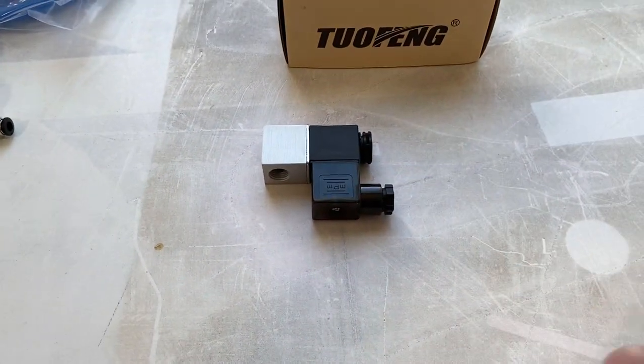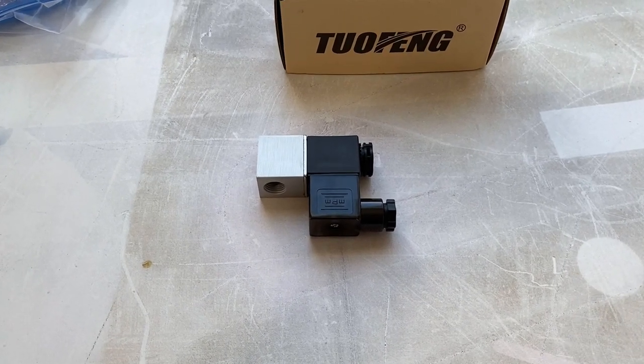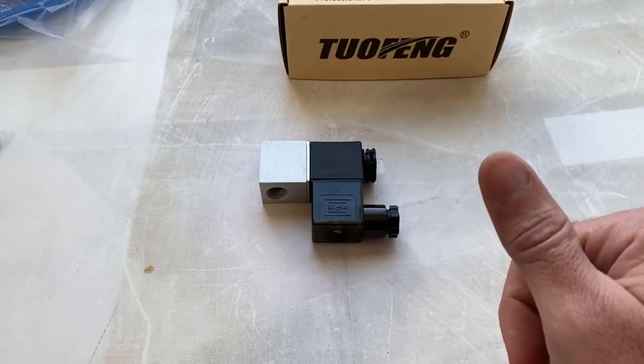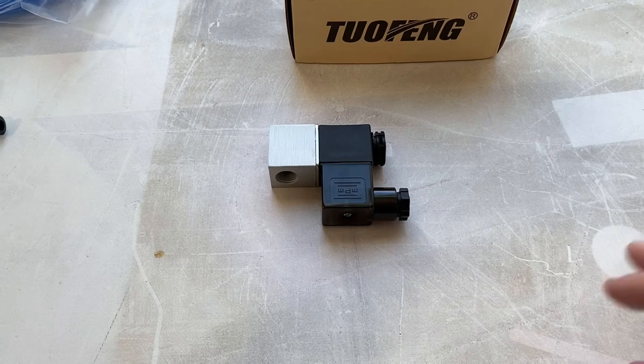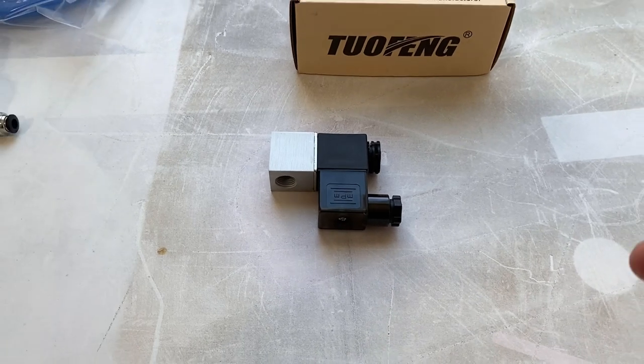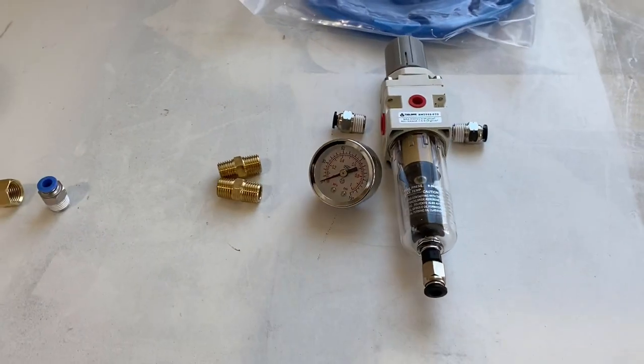More blue hose from this side out to this solenoid. The solenoid will then be wired up to the controller on the laser. When the job starts on the laser, it will open up and run the air. When it ends, it'll turn off the air. So it will be automatic air — it won't just be running all the time, especially with a compressor running this. It will shut off the air so it's not just leaking air the whole time.